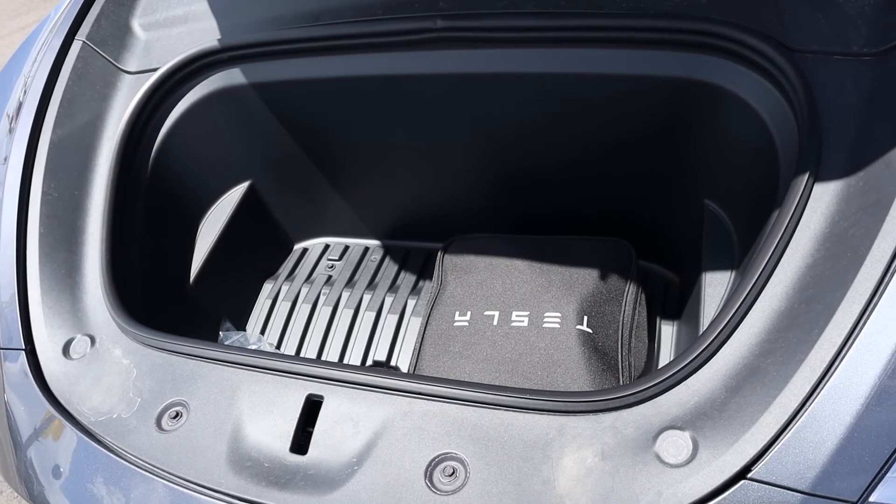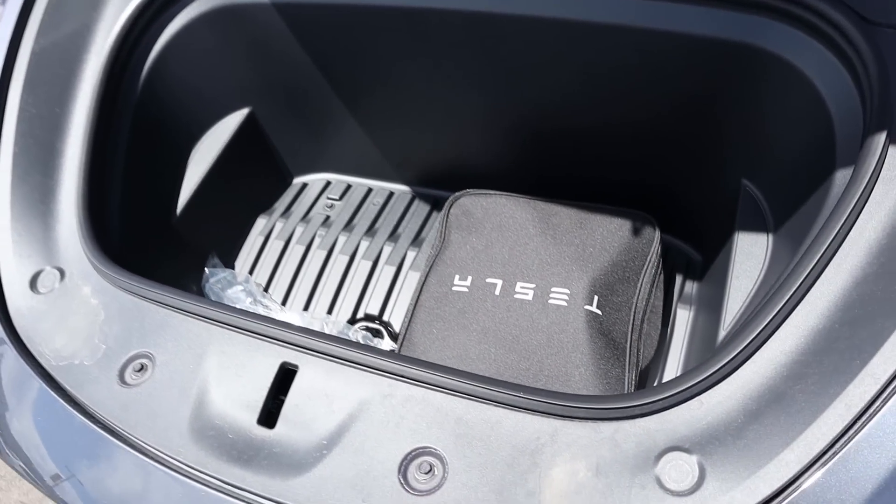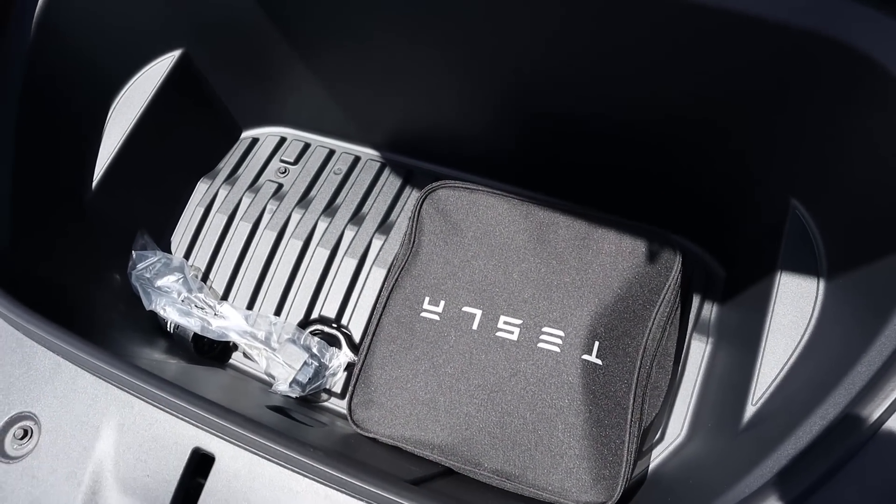Being fully electric, the Model Y comes with a front trunk because you don't have to have an engine up front, which obviously adds to the practicality.